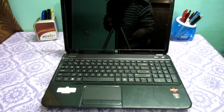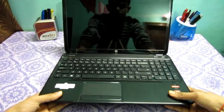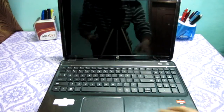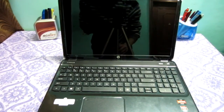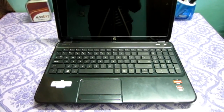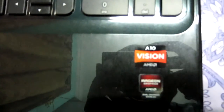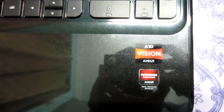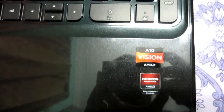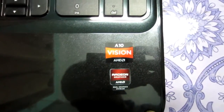It has a very glossy 15.6-inch display. The trackpad is pretty smooth. Here you can see the AMD A10 logo and 'Vision' branding, and it also says 'dual graphics' on the palm rest.